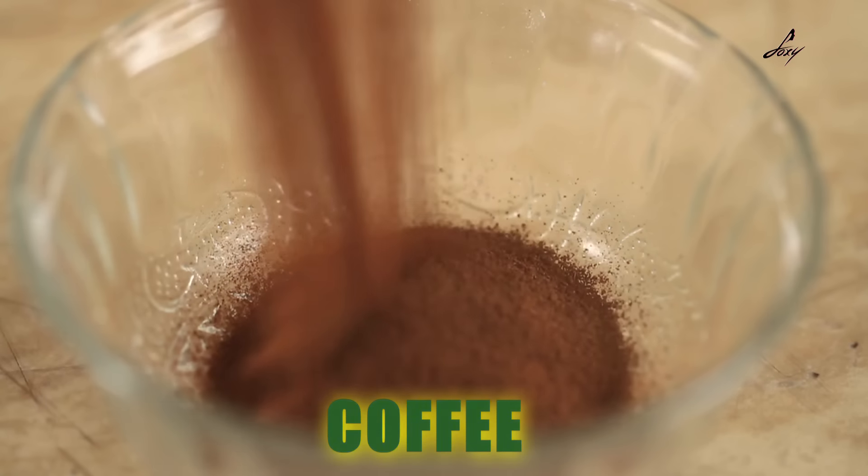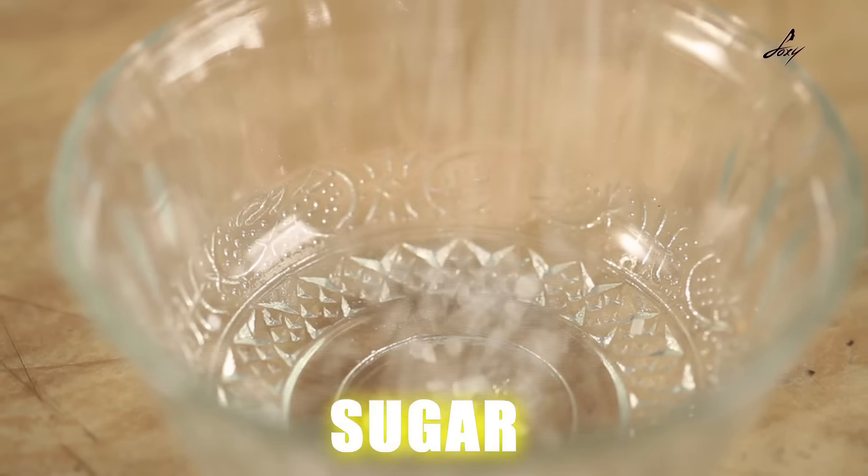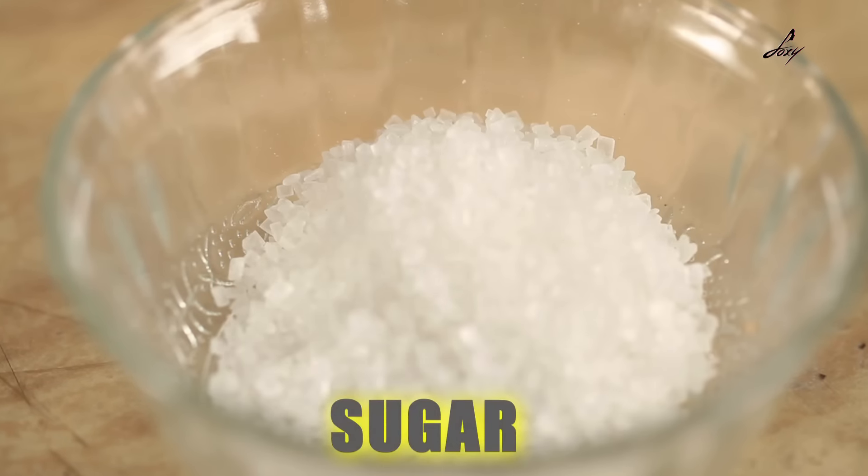Hey guys, today I am going to show you this really easy scrub that you can make at home. You just need 3 things: coffee, oil, and sugar. This scrub is really easy to make at home. It will remove all the dead skin and will also brighten your skin. So let's start now.